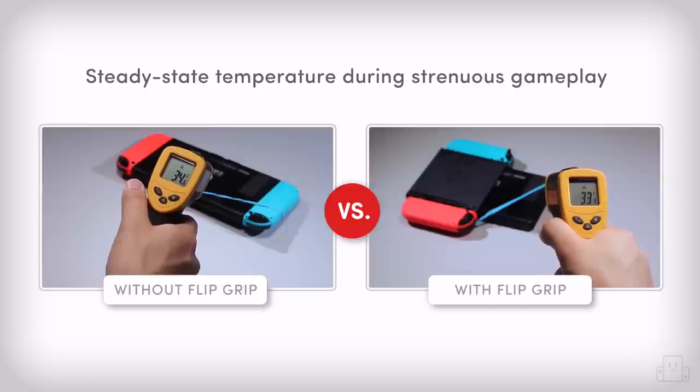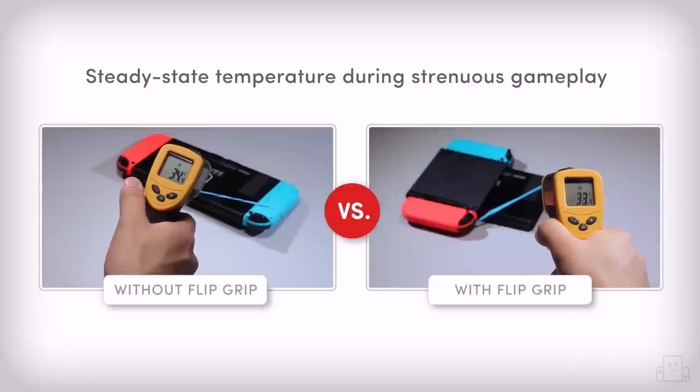We've run tests with and without the grip installed, and there's no appreciable difference in temperature, even with intensive games like Breath of the Wild.